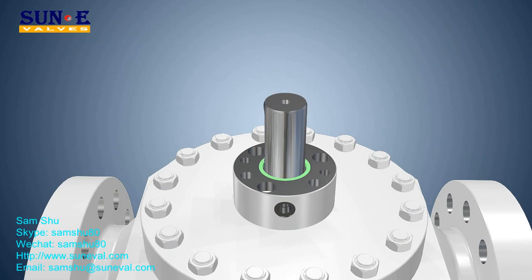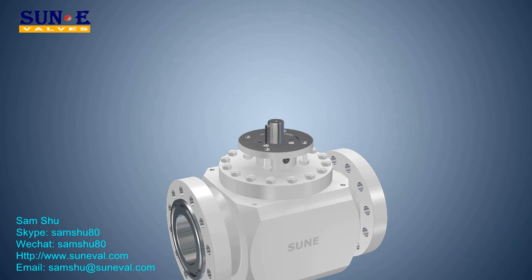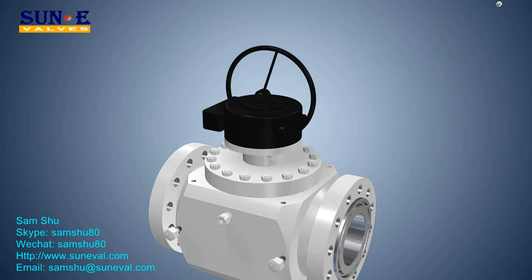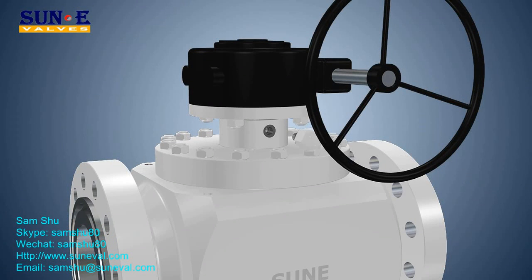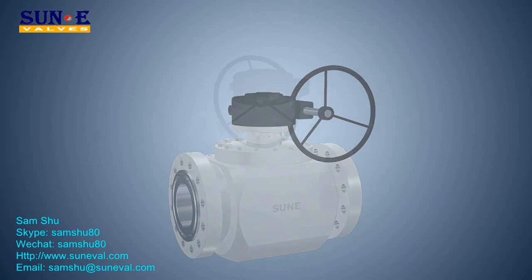SOON has applied a scientific design philosophy to manufacture various parts of ball valves — including body, ball, stem, and seat — with the highest level of parts interchangeability. This concept ensures good manufacturing quality as well as quick delivery.